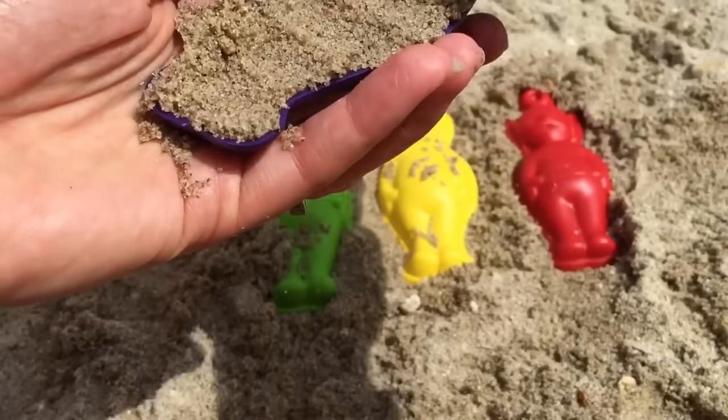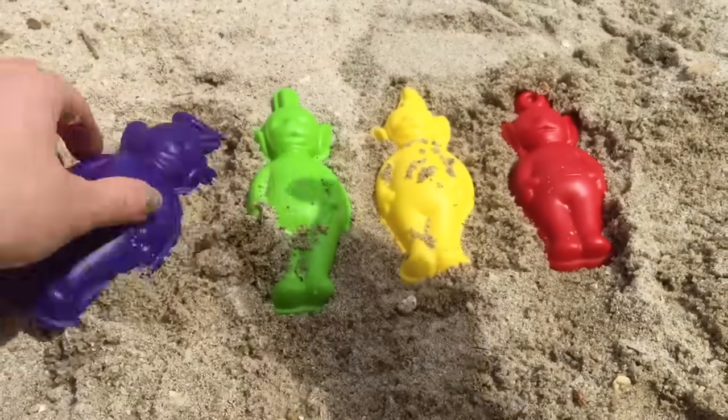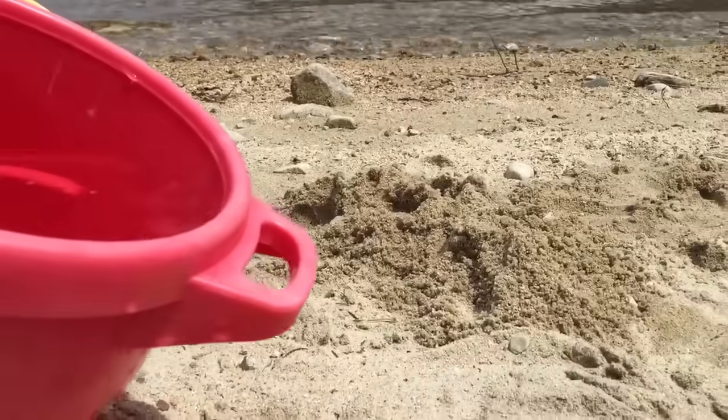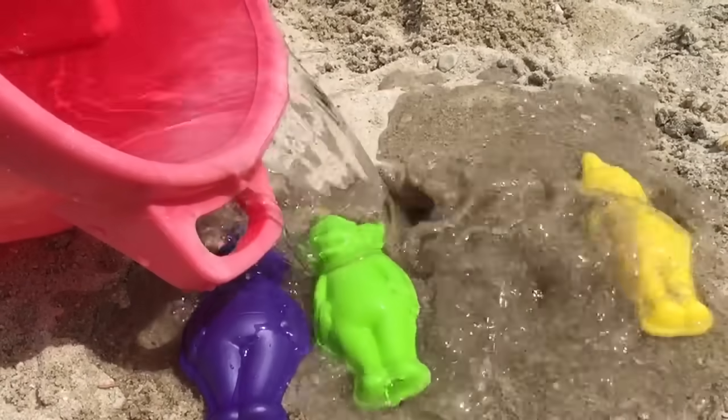We're going to put the sand in, pat it down, and this sand is way too dry. We need to get a bucket of water and pour it into the sand. Splish splash.